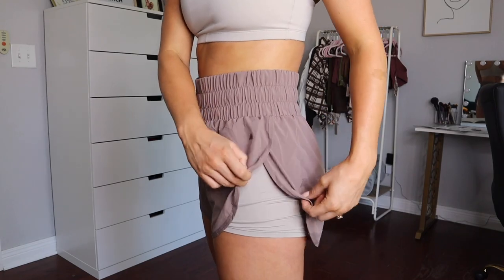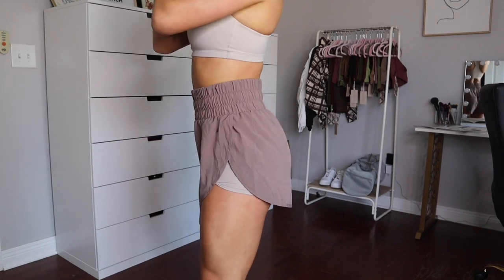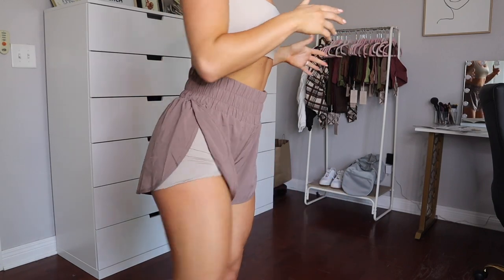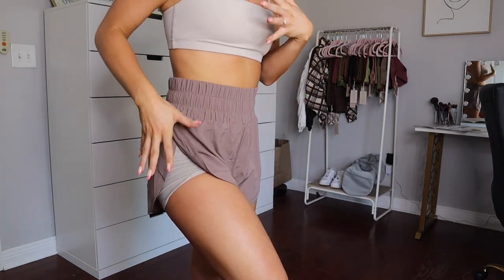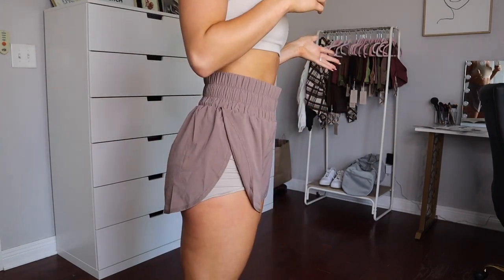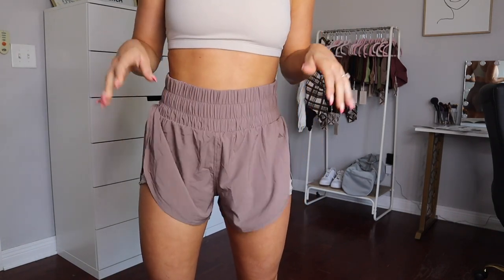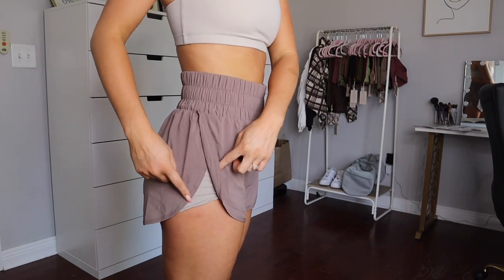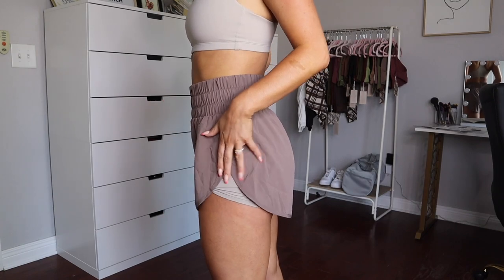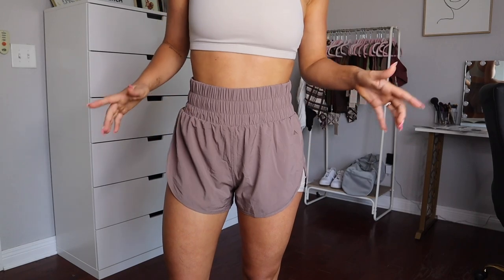It has a tulip hem — it's open, which I love because it moves with you so well. I've worn these for all sorts of workouts and I love that they move with me; I never feel constricted or uncomfortable. I'm wearing my normal size small and I think they're very true to size. If you normally size up in running shorts, you definitely could here — you'd be really comfortable, just with a bit more spandex showing underneath.